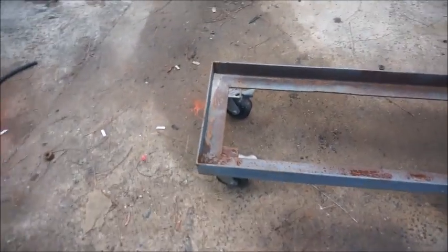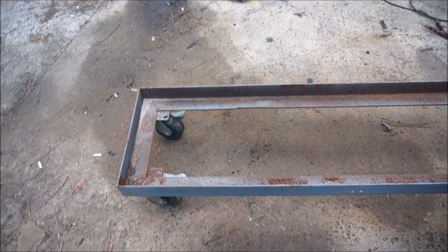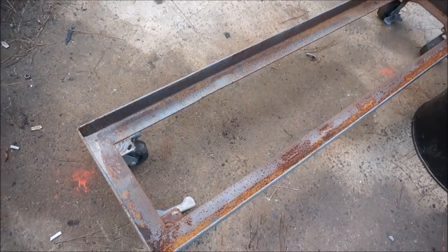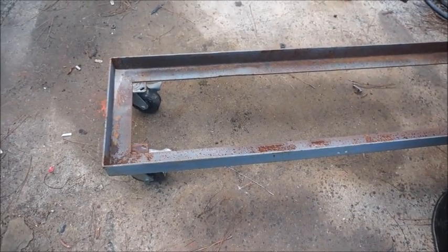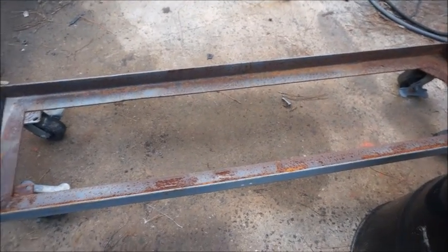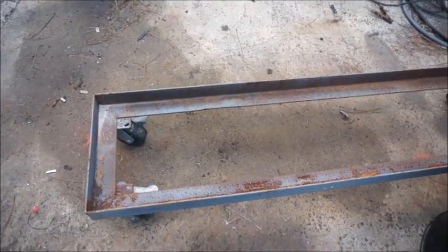This frame here has some nice casters on it, and I decided I was going to build this one with wheels on the bottom. My last one didn't have them and it's a pain to move these things around because they're heavy. I'm going to shorten this frame up — just cut into it so the barrel sits down in there, then slice it and weld it back together. It was scrapped and somebody gave it to me. It's a nice cart but it's pretty long and takes up a lot of room.